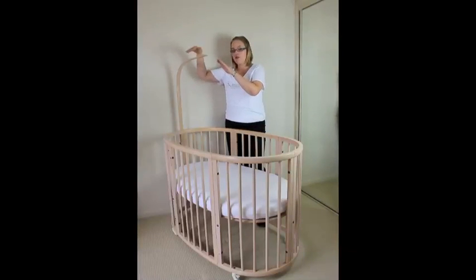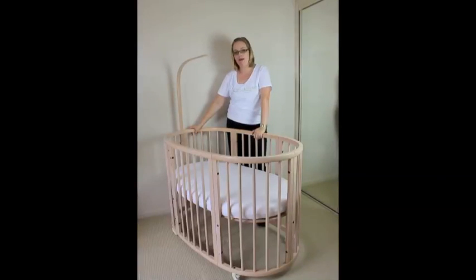It comes with a beautiful little soft cotton drape that goes over the bed for privacy when baby is in the Sleepy Mini, and later on when you want to convert, you could use that drape as a nice little mobile.